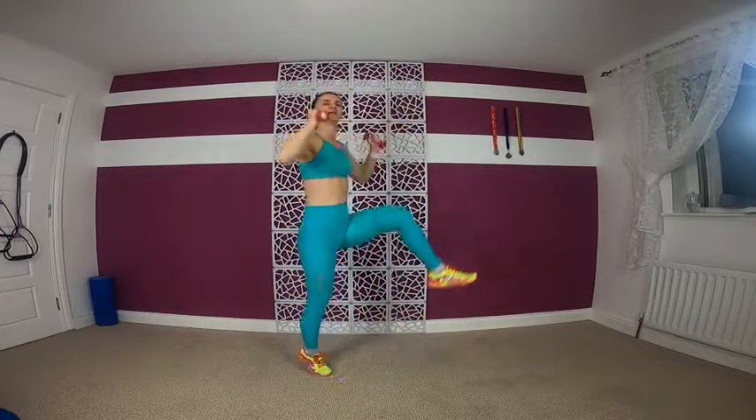Side knee strikes, double. Come on, higher! Jump. Two — eight, seven, five, three, two — side knee strikes. Jump. Eight, seven, five, three, two — side knee strikes, knee strike. Jump on the spot. Oh my!